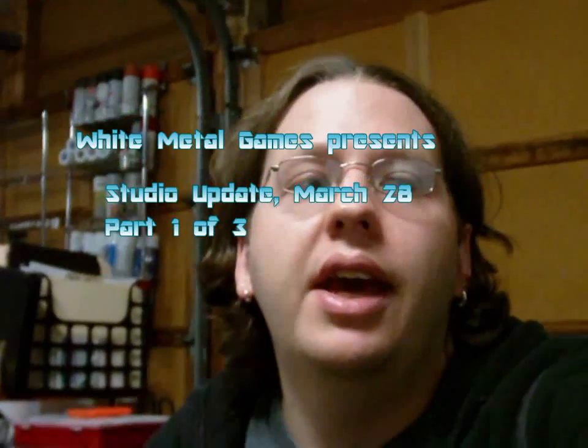Hey guys, it's Caleb with White Metal Games. I'm sorry it's been so long since I've posted a video, but after the holidays I just got really busy with stuff and videos just got put to the side. But we've been busy here, so I thought I'd show you some of what I've been working on.